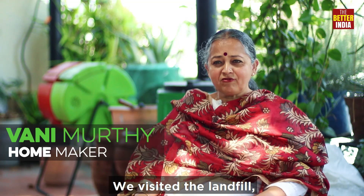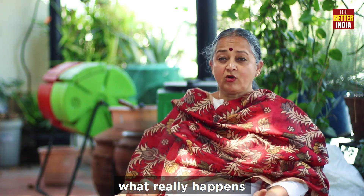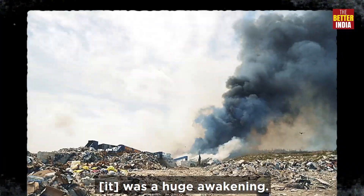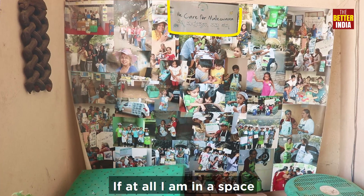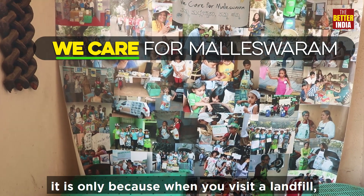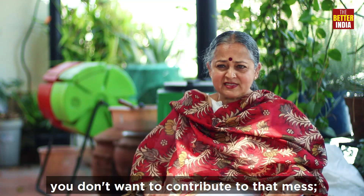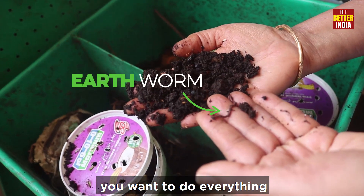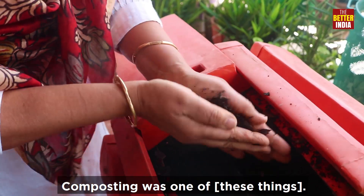We went and visited the landfill because ultimately we needed to understand what really happens to the waste that we generate, and that was a huge awakening. If at all I'm in this space in a sustained manner, it's only because when you visit a landfill you swear to yourself that you don't want to contribute to that mess — and you want to do everything to manage your waste, divert it away from landfill. Composting was one of them.